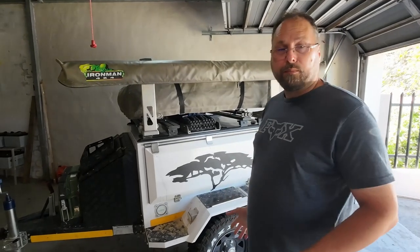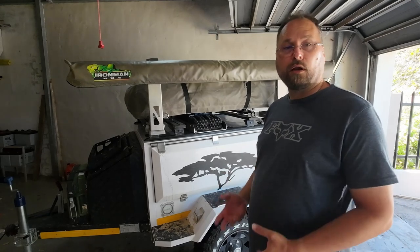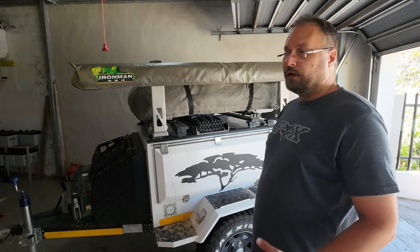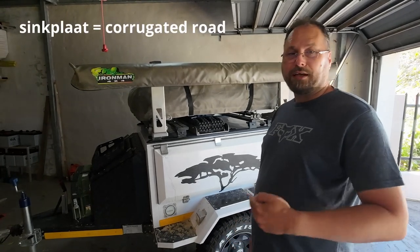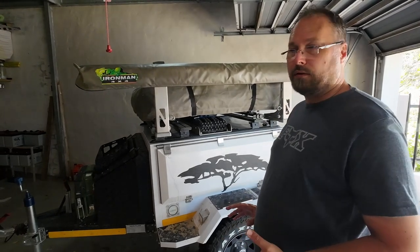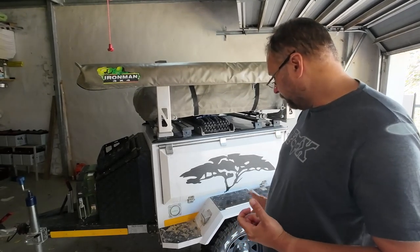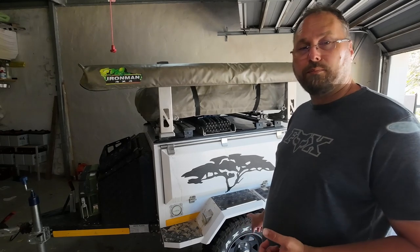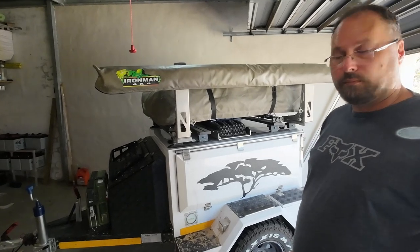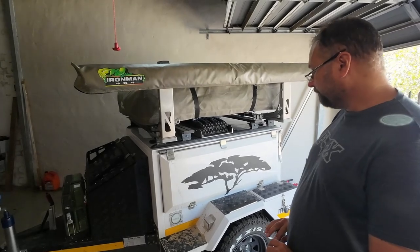We kept to about 100 kilometers an hour and it feels safe and handles great. Even over the undulations and the salt pans in the Kalahari, we found it handled perfectly. We used the suggested tire pressure and took the trailer tire pressure down to about 1.4 bar. On the Jimny itself we took the pressure down to 1.6 bar. It is incredibly stable and handled incredibly well.